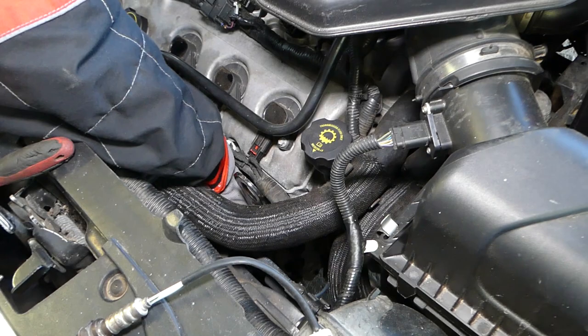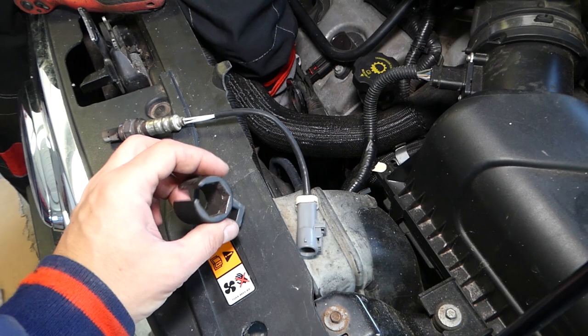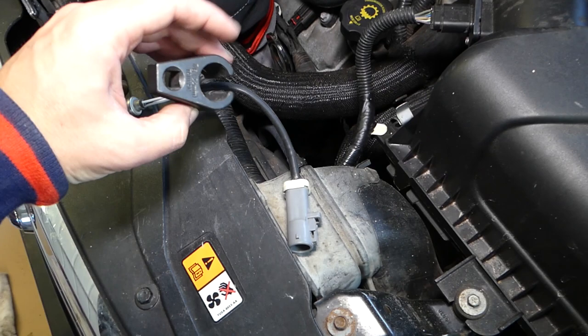If you rent the car or when you're at the shop and they bring you the car to replace it quickly, I would definitely recommend doing that only on a cold engine. Let it sit overnight. Even the socket is hot now.